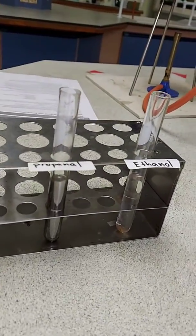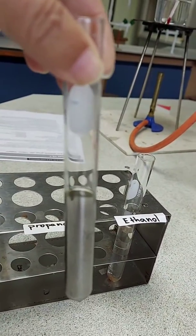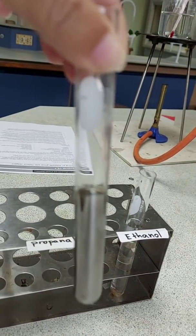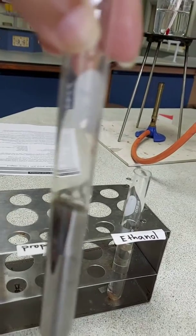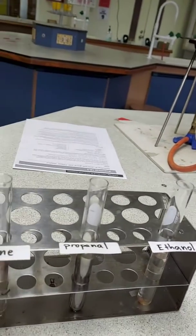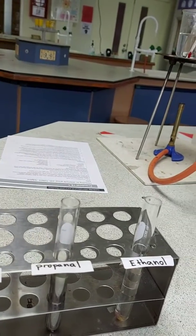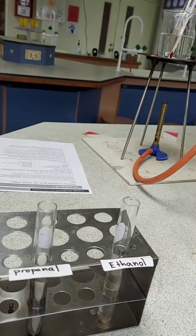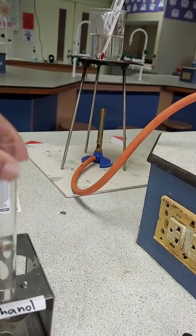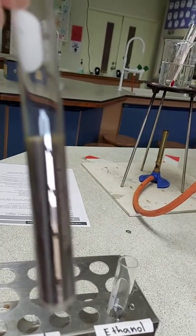At the end of the experiment you can see that the aldehyde forms a silver mirror with the Tollens reagent. A clear silver mirror is seen on the sides of the test tube. Whereas in the case of propanone and ethanol there is no positive test with Tollens reagent — no silver mirror in the acetone or the alcohol. Only the aldehyde gave a positive test, giving a silver mirror.